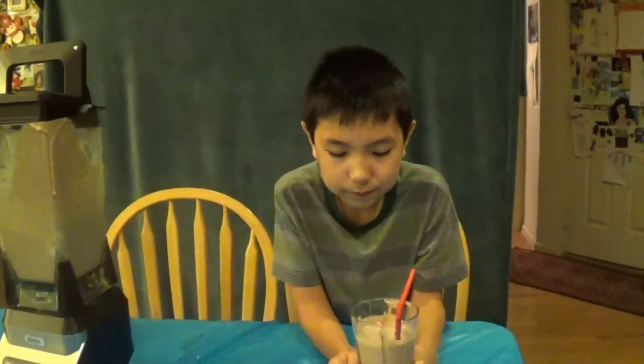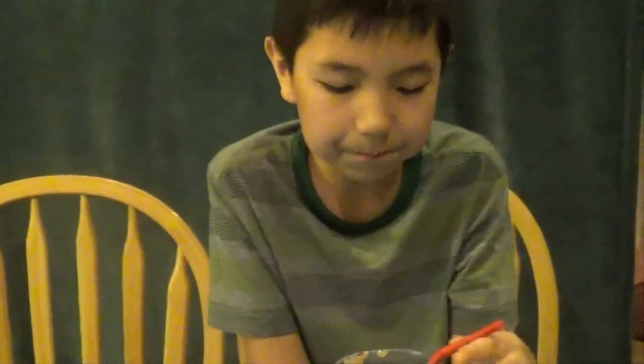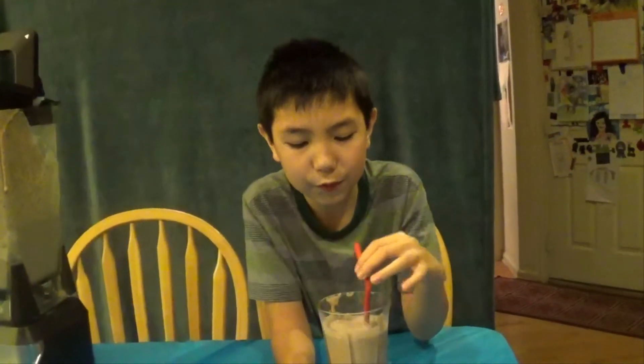This was a really fun DIY — it tastes pretty good and I would recommend making it. Remember to subscribe, like this video, and comment down below what other things I should put into milkshakes. I'll see you in the next video, bye!